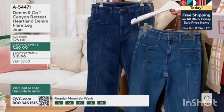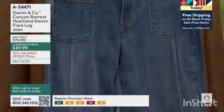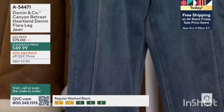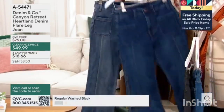So if you want medium wash, that's your classic blue jean blue. Deep indigo is a deeper, darker blue. And then our final choice is called mountain wash, and mountain wash is more of a vintage look. These are now $49.99 — that's about $25 off of the regular QVC price.